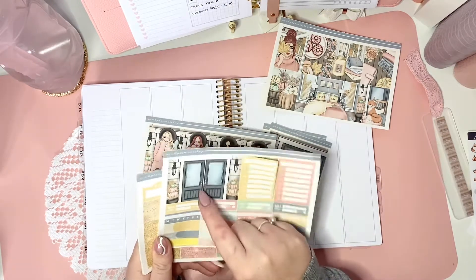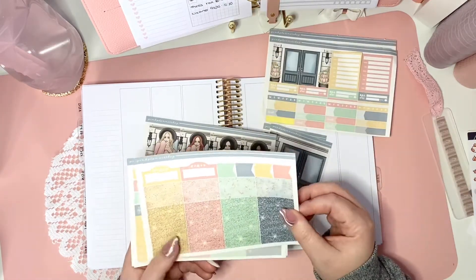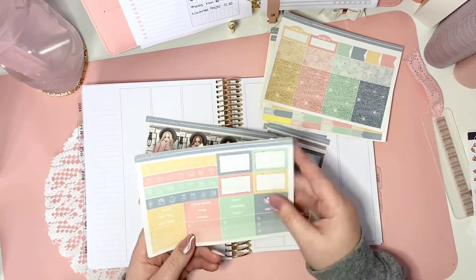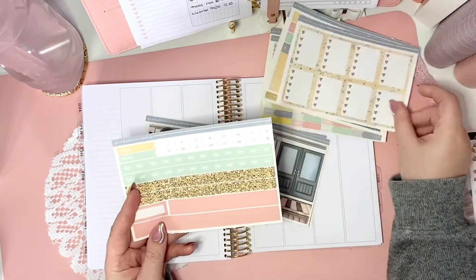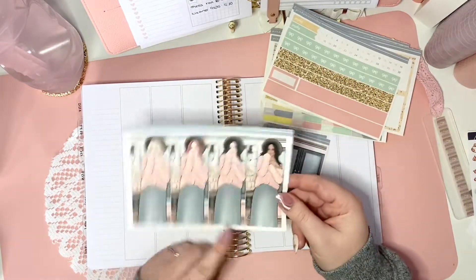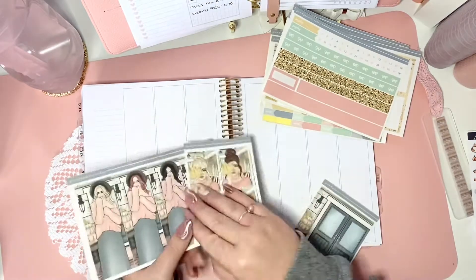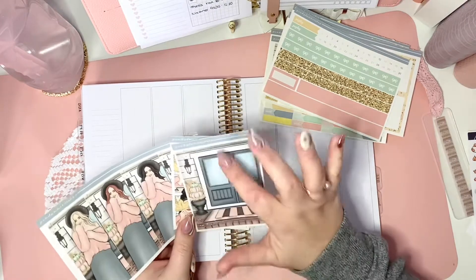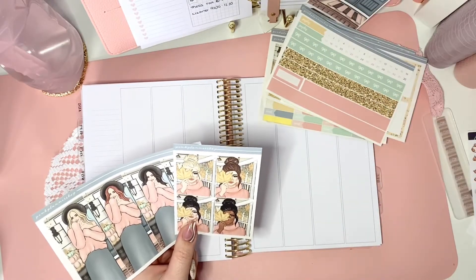This is a really lovely double box — I love a double box in a kit, so I'm really happy with that. There are glitter headers and banners, some film marquees, boxes, icons, and more headers. Then we've got some full box checklists, some washi, some glitter washi, the date dots, and fashion page girls. And then the box fashion girls, plus a really lovely large sticker which would cover about four boxes.